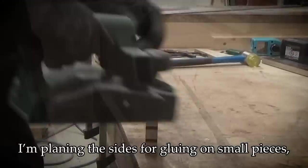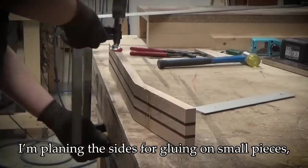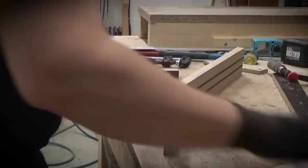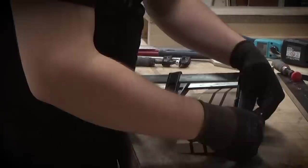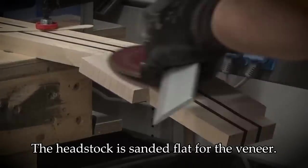Continuing with the neck, I'm planing the sides for gluing on small pieces which are needed for the headstock shape. The headstock is sanded flat for the veneer.